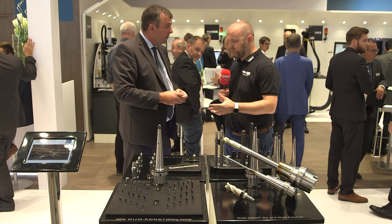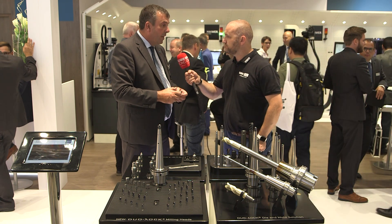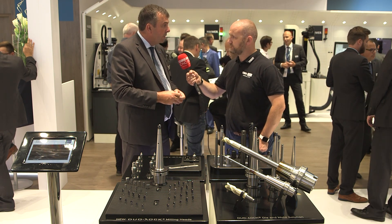So you're talking about lathes — sliding head lathes — but is it more than that? Is it multitasking lathes as well? Absolutely. Any sort of turning centre where there's potential for using milling tools or drilling tools, we can accommodate that through the Dual Lock system.